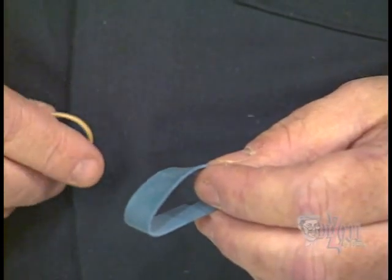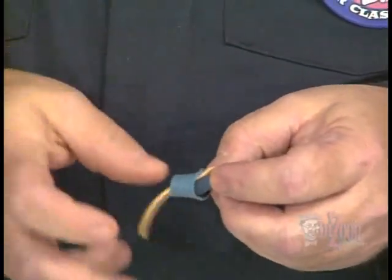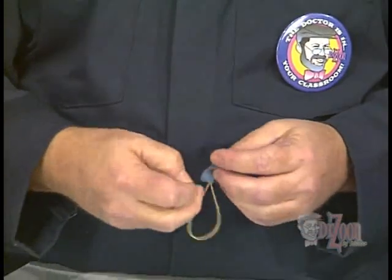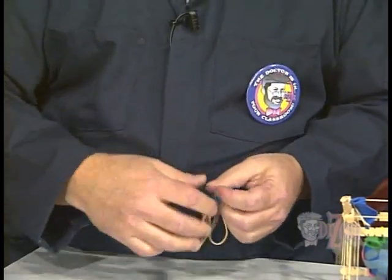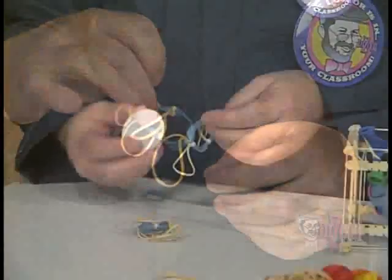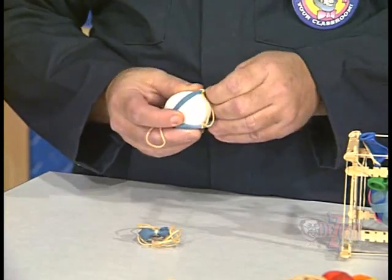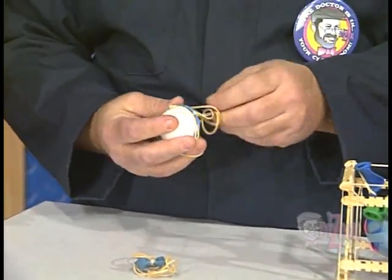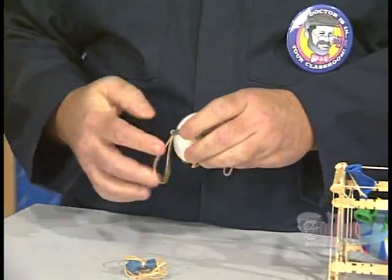For our egg drop vehicle today, we're going to use rubber bands to make an egg harness. We'll use a small rubber band around a wide one and loop it around and through to tie it on securely. We'll repeat the process with three other rubber bands so that we have four rubber bands coming out in four different directions from the wide rubber band, giving us an egg harness. We have to be careful when applying this, especially when using raw eggs, because if we have a weak egg we'll break it in this process.